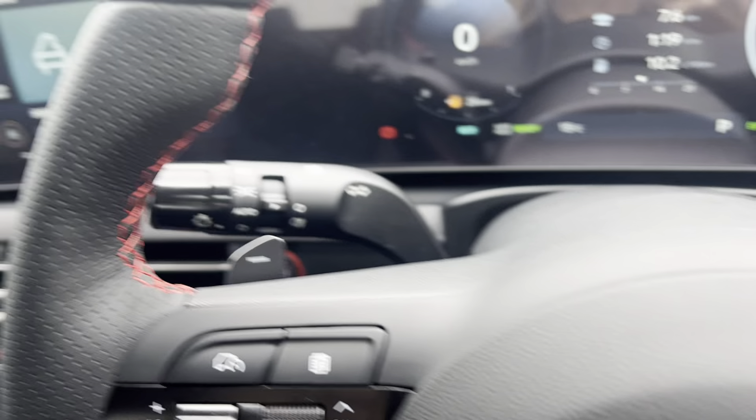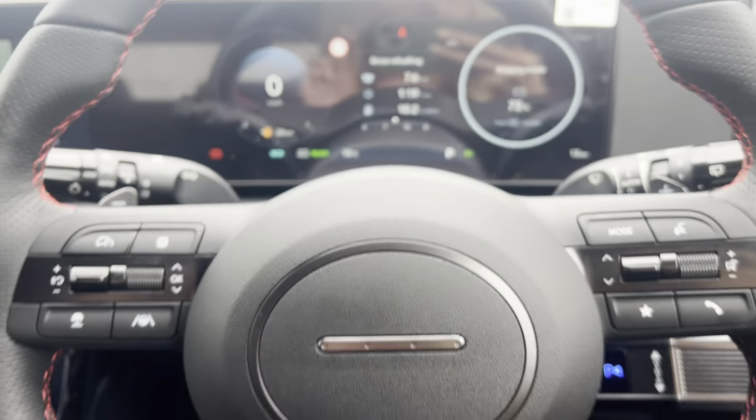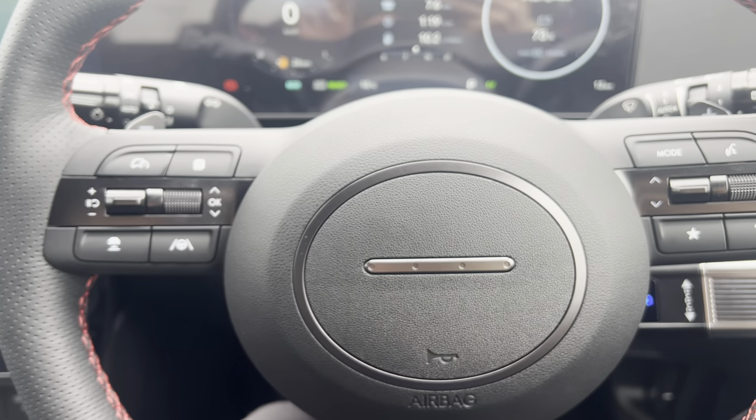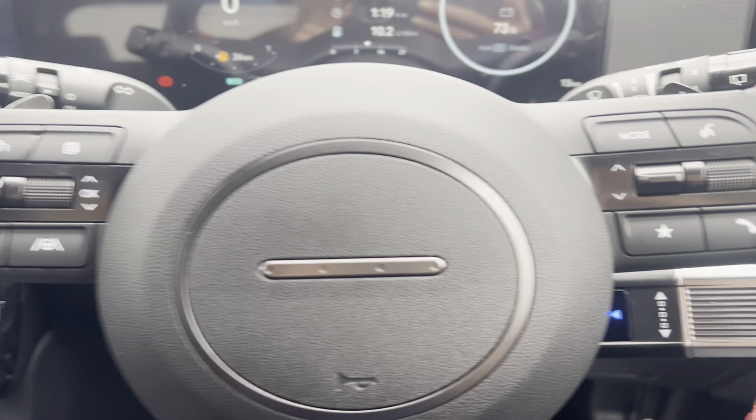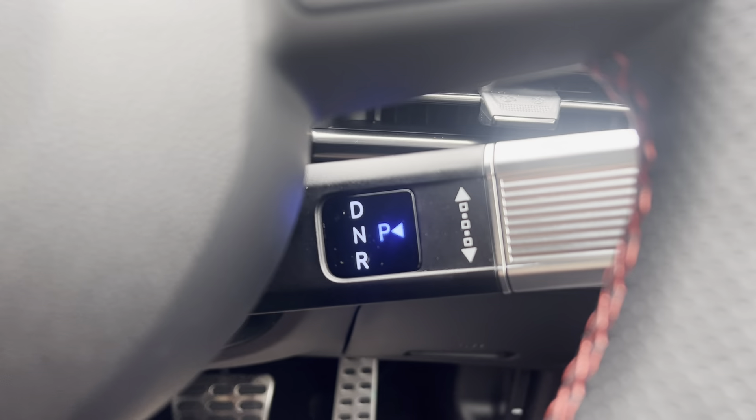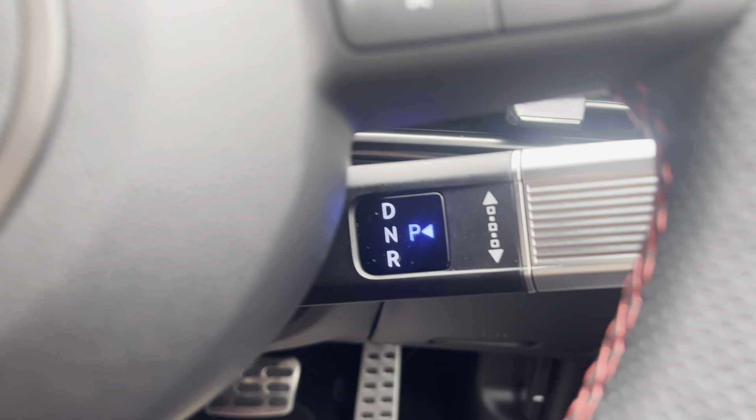On the right-hand side you have your automatic wipers, and on the left you have your automatic lights. Coming back, you've got the redesigned multifunction steering wheel with cruise control and lane keep assist. As this is the automatic transmission, the gear selector has moved to the right-hand side of the wheel rather than the center of the car.